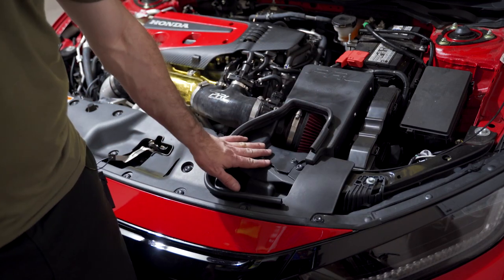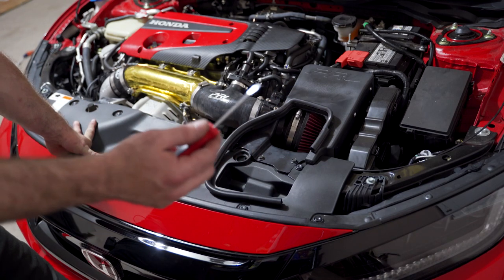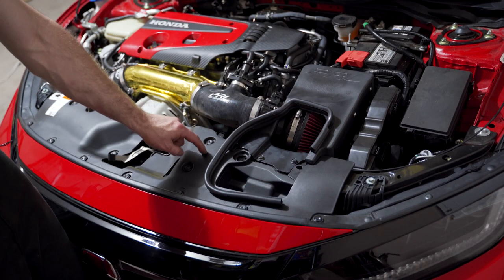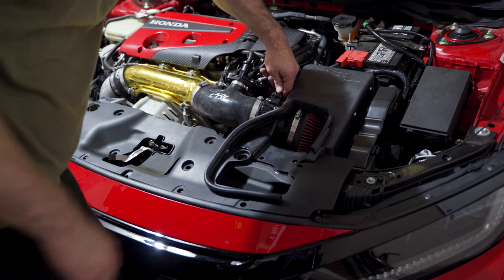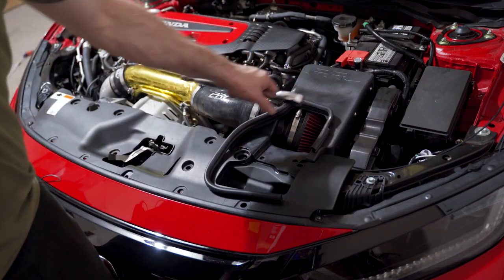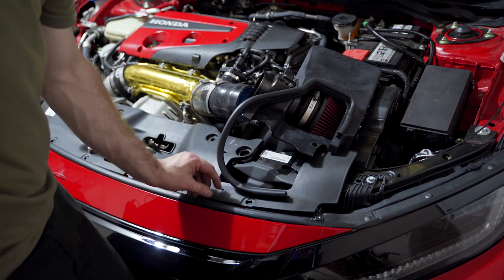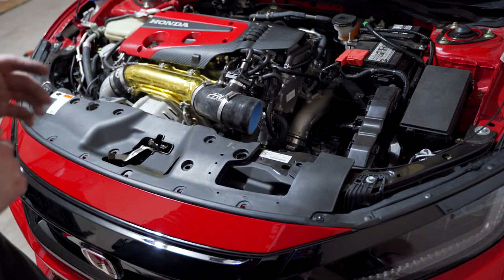Now let's get started on the hood pins. We're going to need to take out the airbox area — first remove all these little pop pins using a flathead screwdriver: get it underneath and twist to pop them out. Then take a 10mm to remove these two bolts, unclip the mass airflow sensor connector, remove the bolt from the back of the intake — I'm using a PRL intake so if you have OEM there will be some additional things to remove. Take a flathead to get the intake tube off and pull up these little grommets as well.